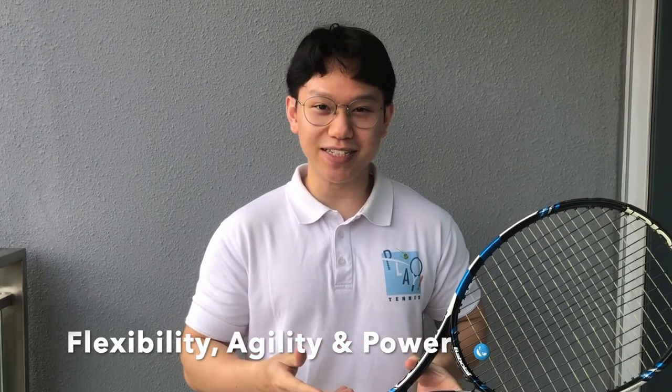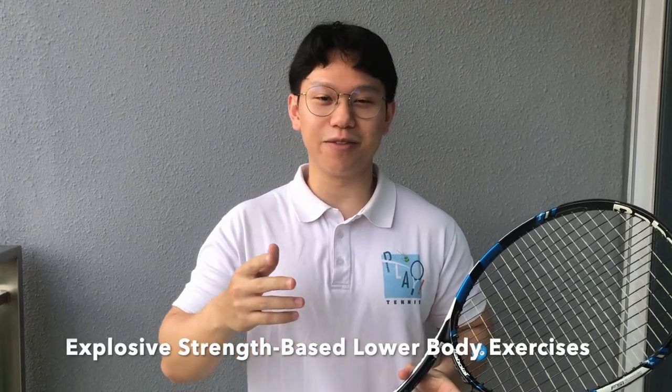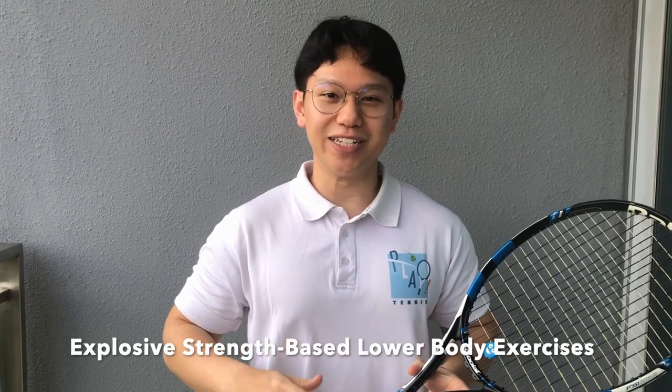These exercises will all be home-based and you can do them with minimum equipment. Most of them will be bodyweight exercises. The purpose of this is to actually help with your flexibility, your agility as well as power on the court. With that, we will be doing the first theme of our video today, which is explosive strength-based lower body exercises.